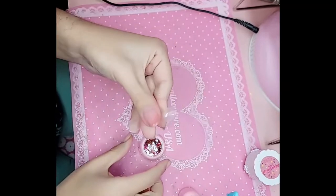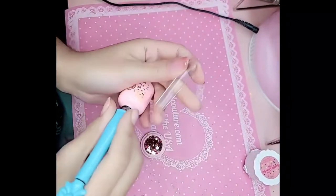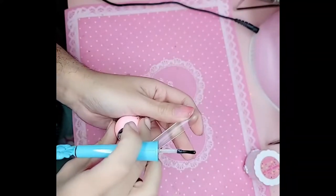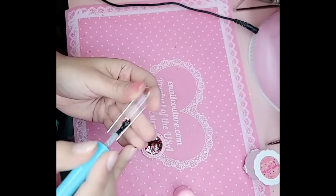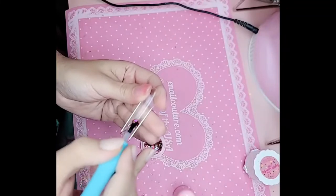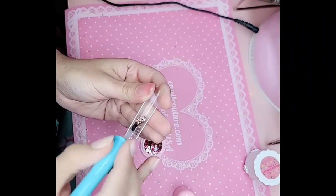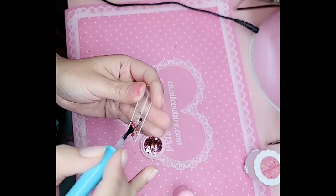I'm gonna take my 1-2-3-go nail, turn it upside down, and then we're gonna take press-on gel in clear. I'm going to wipe one side of the brush completely, go into the glitter like this directly, and then I'm gonna apply it to the inside of the 1-2-3-go nail, so that way I can encapsulate the glitter at the same time that I put it on the nail.